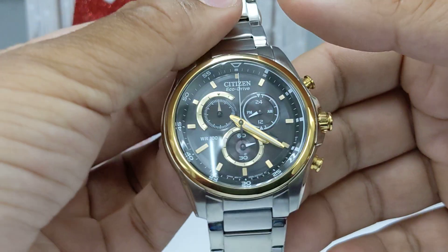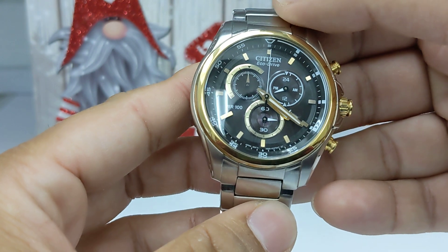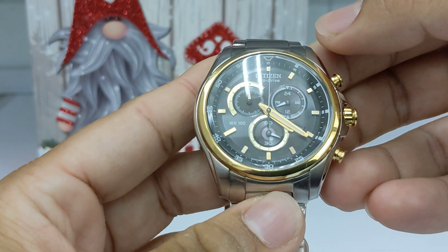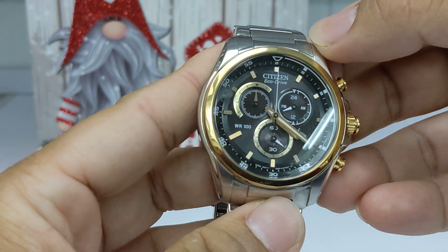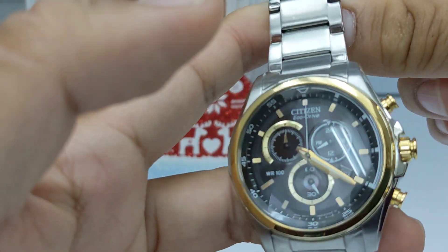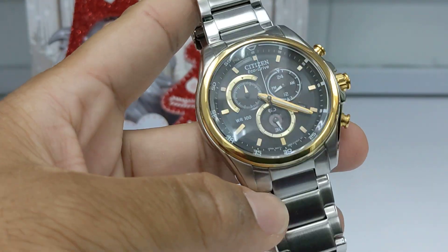It has a day of the week display at the four o'clock position — you can't see it because the hands are in the way. I paid about $200 US for this.